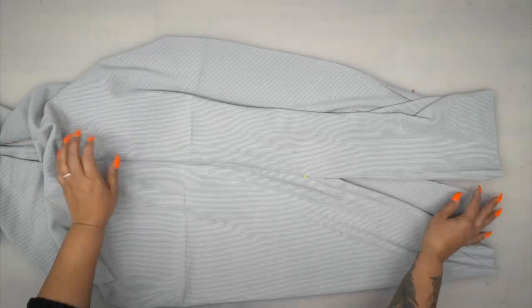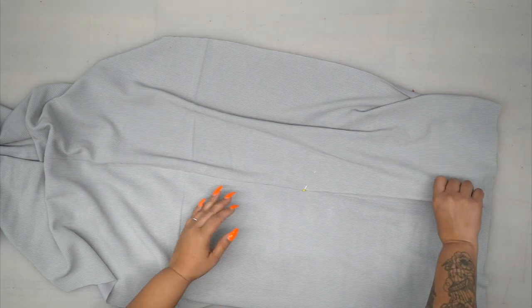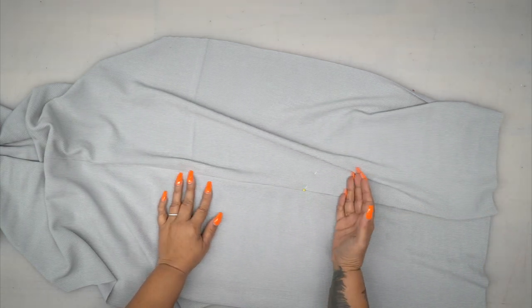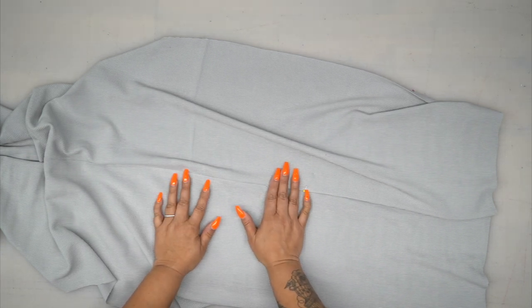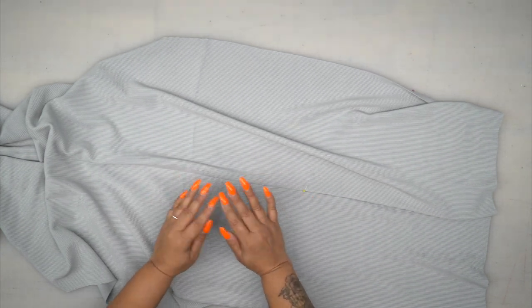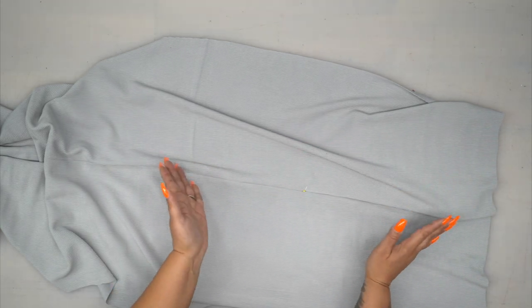Once you're done stitching your center back seam, if you're doing the long version like I am, then we have the vent. If you're doing the shorter view, then you had a different back piece — it's sewn exactly the same, just shorter, so it doesn't have the vent. That's the only difference.